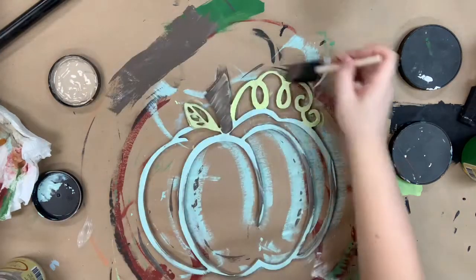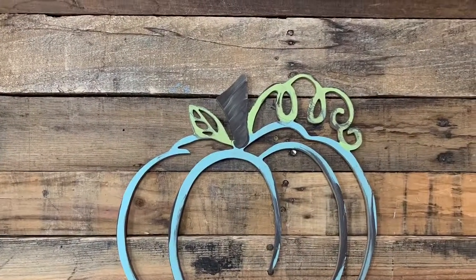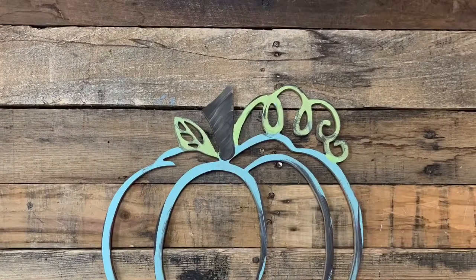And that is it. This is so easy and just a cute cutout — to be layered with other pumpkins I think would be cute, or just stand alone. So I hope you guys enjoyed this video and have a great day.